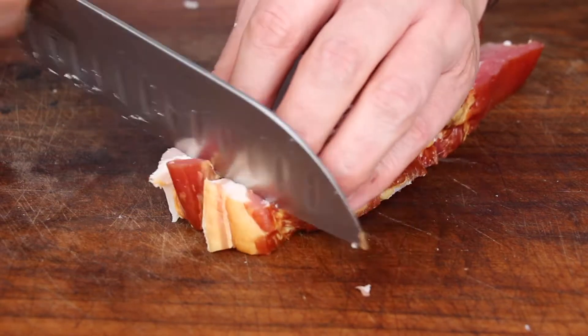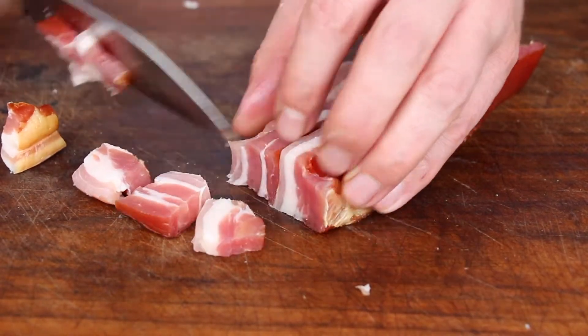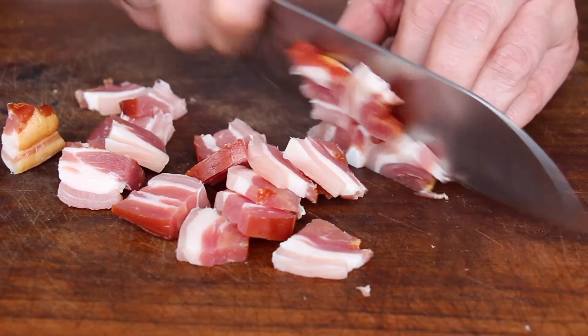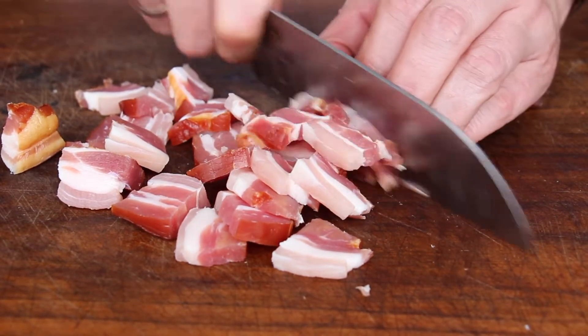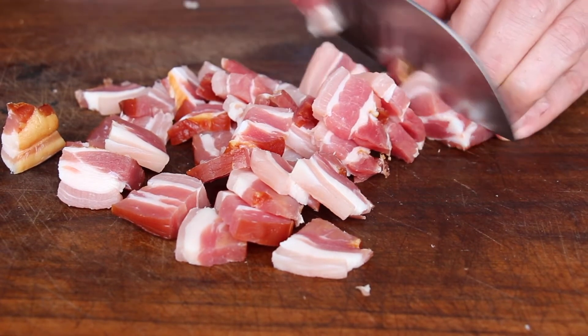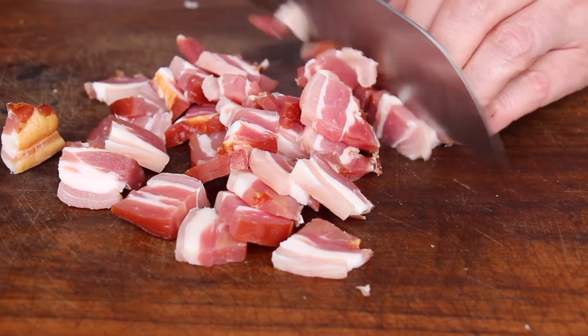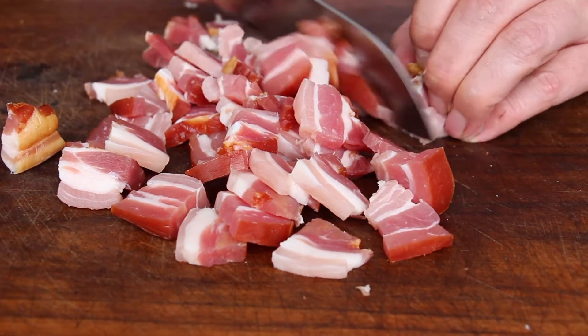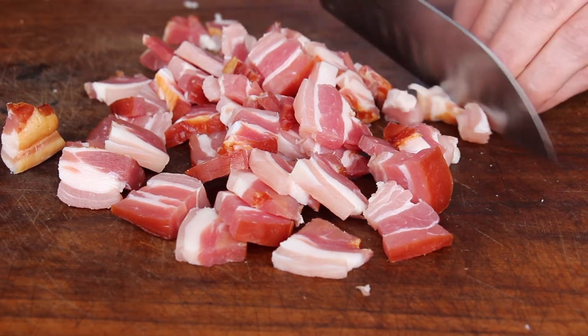The best bacon can now be cut to the size you prefer. I like to cut pieces into two slices and then slice them smaller, but not too small — I like bigger pieces of bacon inside my fried potatoes. But of course you can cut them to the size you prefer.